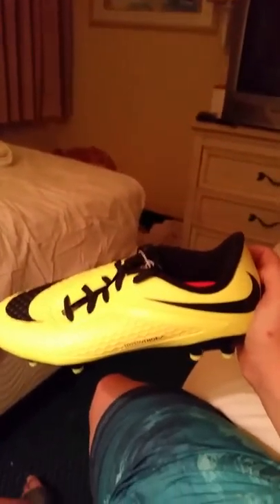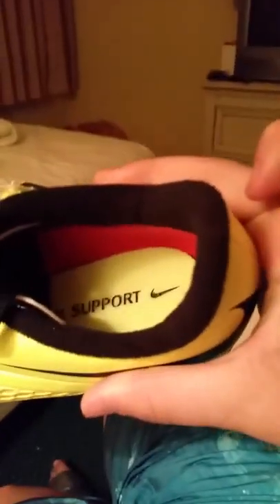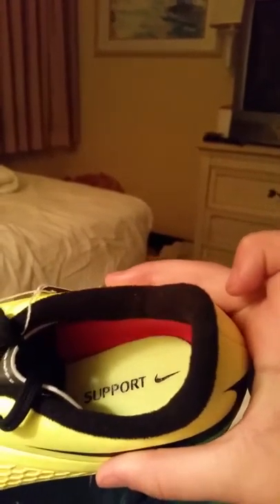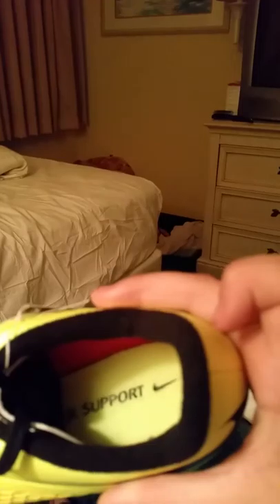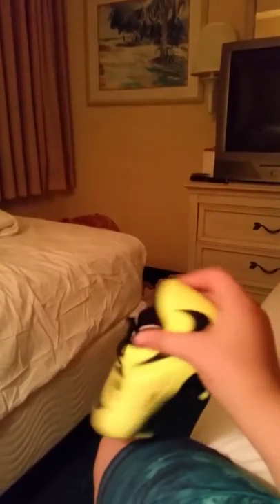I recommend buying them but it's up to you. Let's look inside — I'll show you how much it cost me in a minute. I went into a store and yeah, I recommend you buy them, but it's up to you. It's not my choice. They'll definitely improve your game.